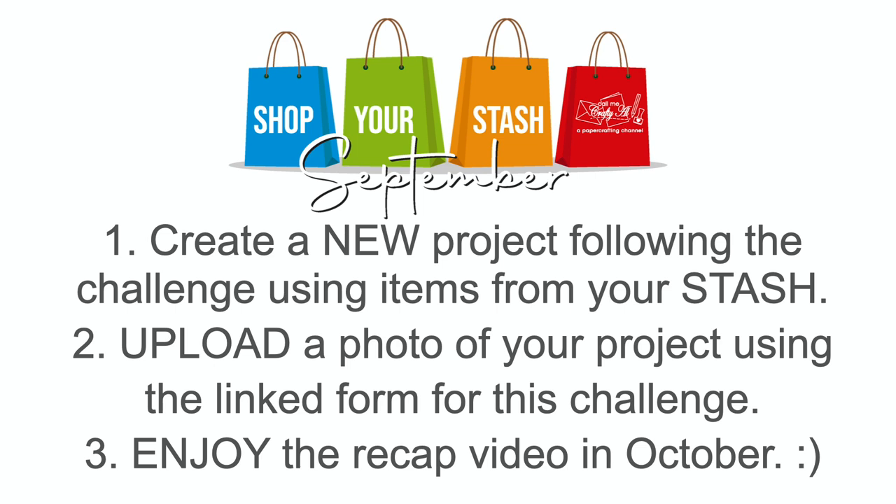When you photograph your project, rectangle landscape photos are the best — make sure to send them at a nice quality. Even though my watermark won't be on your photo, I won't have time to add your name or YouTube username, so if you'd like to do that please do it ahead of time. Once your project photo is ready for uploading, use the specific form for the challenge. Each challenge will have a new form linked, so make sure the challenge number or name at the top of the form matches the challenge you're submitting for.